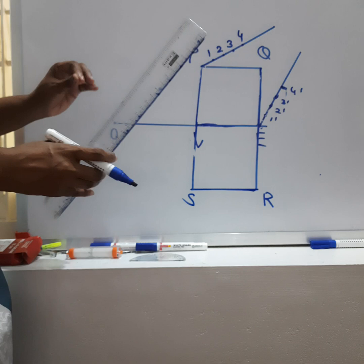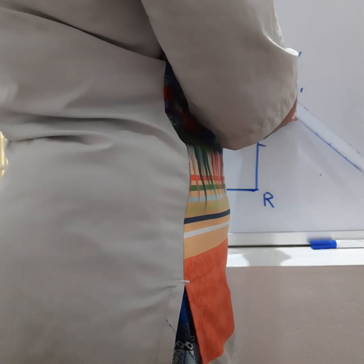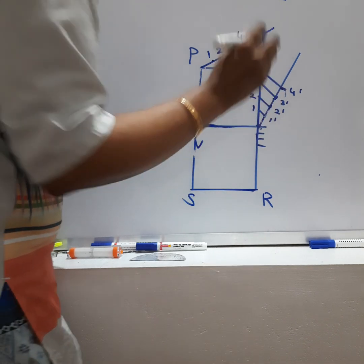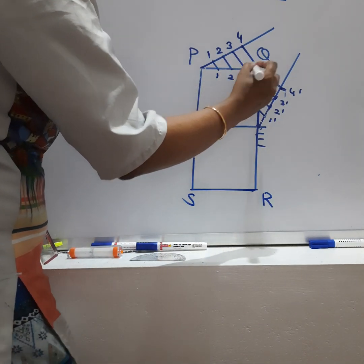Now using the same procedure, these are all construction lines so they should be drawn with a 2H pencil. From 4-dash and 4, draw parallel lines: parallel to it, parallel to it, parallel to it. This gives lines 1, 2, 3, and 4. From Q, 4-dash to 4-dash line, and draw parallel lines here giving 1, 2, 3, and 4-dash.